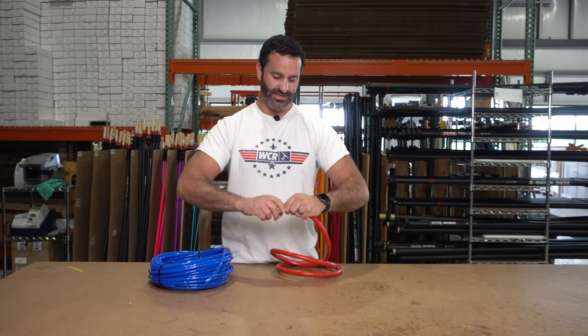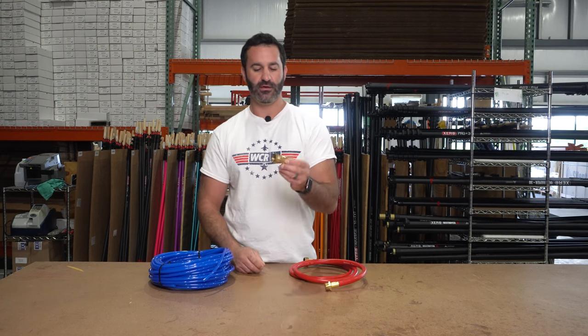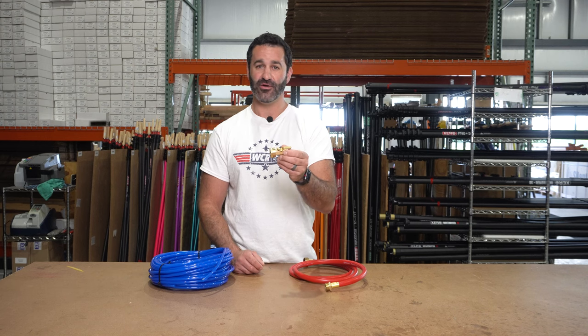Easy disconnect. This is a robust, heavy, solid piece of brass, and it is the Xero Brass On-Off-Valve Quick Connect. It's available at windowcleaner.com.